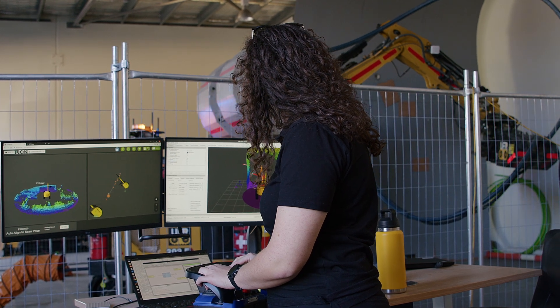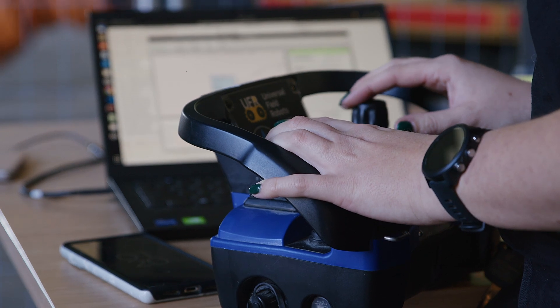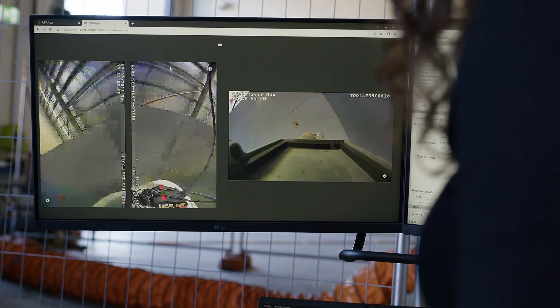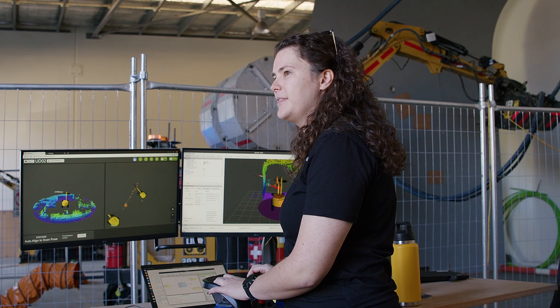This machine operates semi-autonomously with an operator in the loop for QA purposes. Most of the motion is completed autonomously. The operator gets a heads-up display of where the machine is in the mine, what its next task is, and plenty of cameras to visualize everything going on around it.